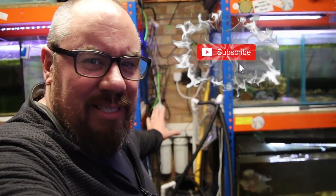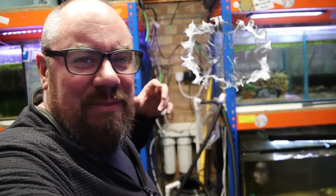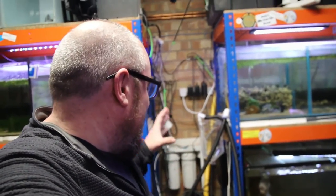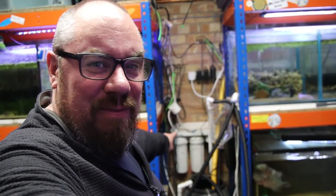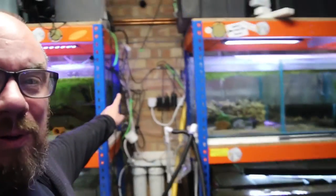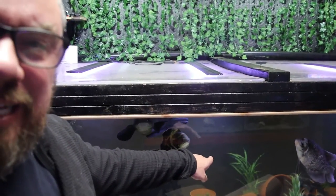HMA filters — I keep threatening to make a video on them on their own. You can get all different kinds that are rated for different flow rates, rated to remove chloramines as well as chlorine. But in my use case, this is perfectly acceptable. I'm only going to be dripping water in, so I can take a feed off this, run a pipe all the way around the fish room so I don't trip over it, and into the tank.